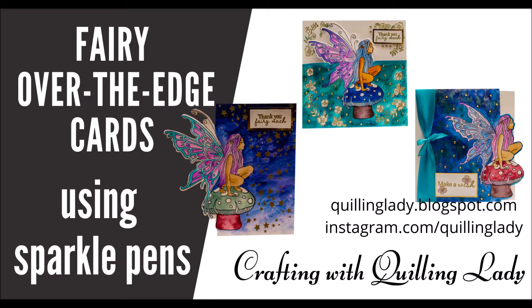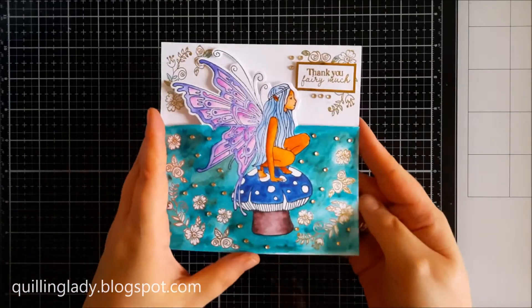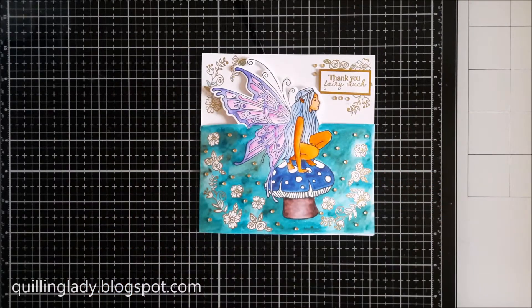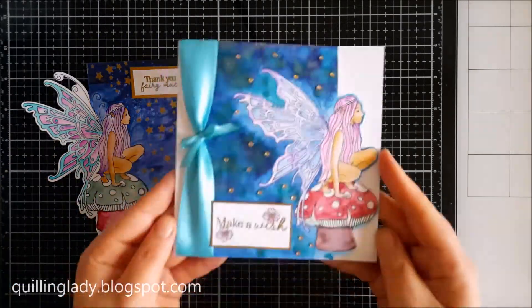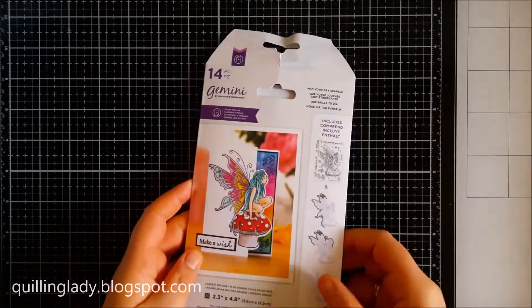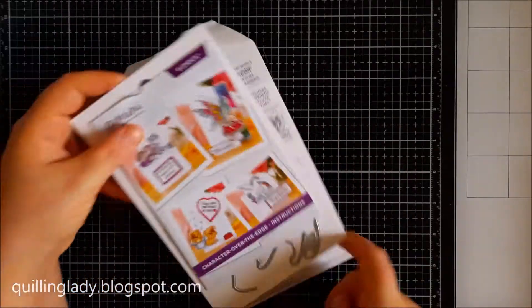Hello and welcome to my channel. It's Monica from Crafting with Quilling Lady and I wanted to say Happy New Year everyone. Today I've got three cards for you with a beautiful fairy and some sparkle pens. So if you like any of those cards, I hope you will watch this video, give it a thumbs up and feel inspired.